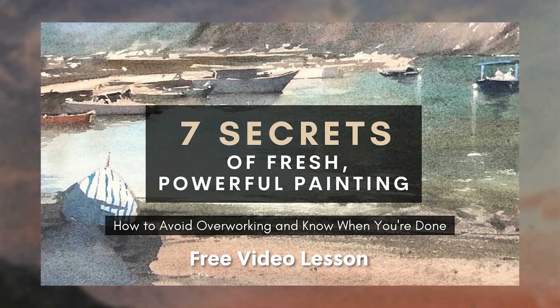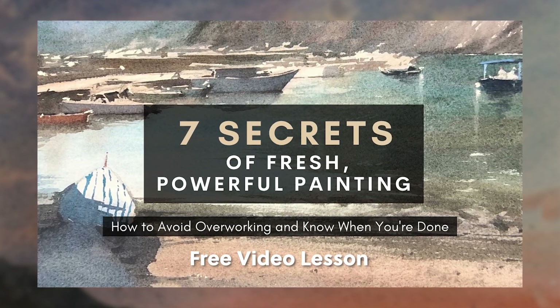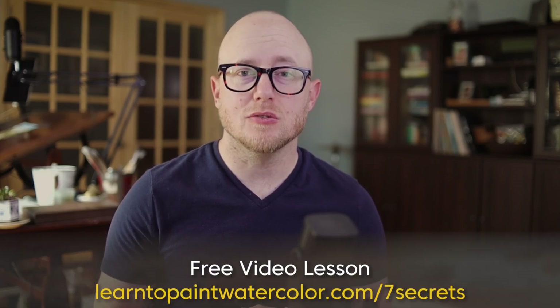If you're ready to take a big step forward in your painting, I have a free video lesson just for you: The Seven Secrets of Fresh and Powerful Painting. In this video lesson I talk about how to plan your painting, how to mindfully paint your scene, and most importantly how to put down your brush before you overwork your painting, because overworking is one of the biggest issues in watercolor.